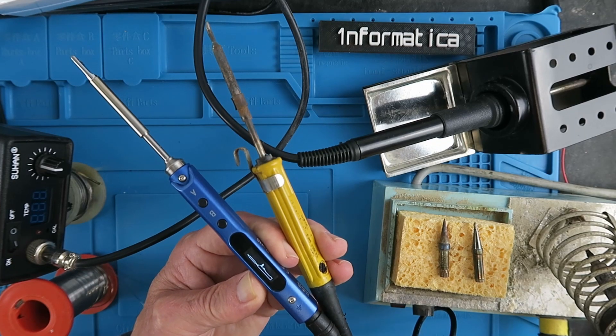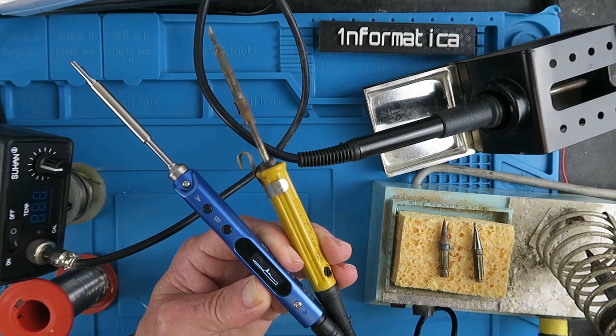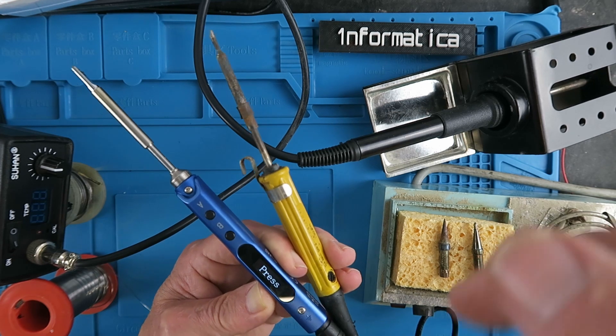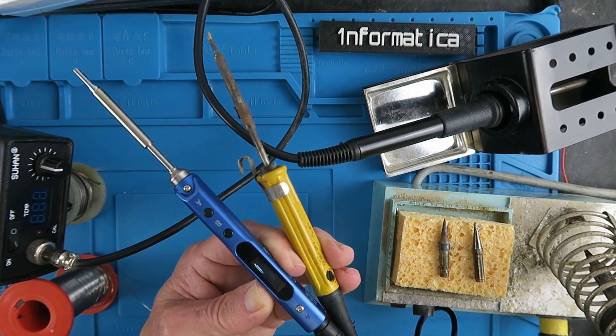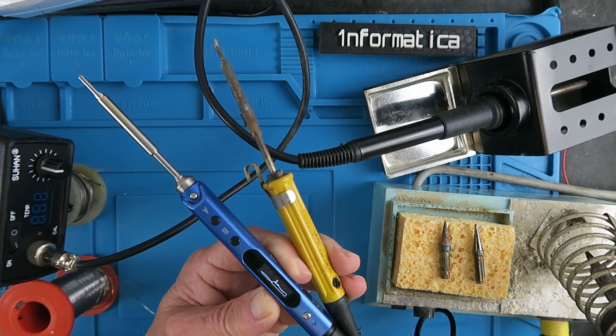In today's video I'm going to be reviewing this new TS-100 soldering iron. Before that I'm going to give you a little history of my experience with soldering irons. If you're not into history then please click on the time links in the description below and you can skip forward. But make sure you stay right to the end because I have a really hot tip for you.